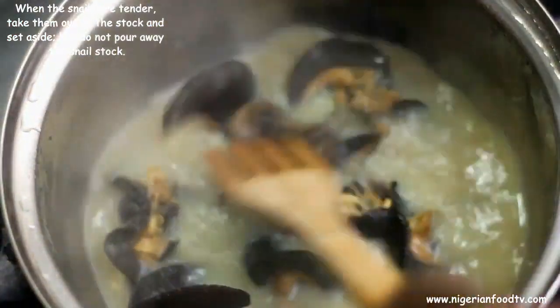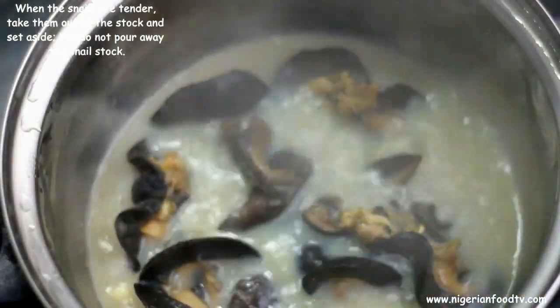When the snails are tender, take them out of the stock and set aside, but do not pour away the snail stock.